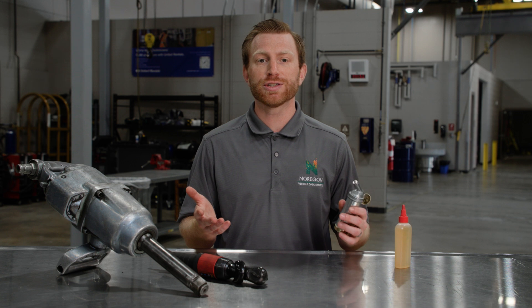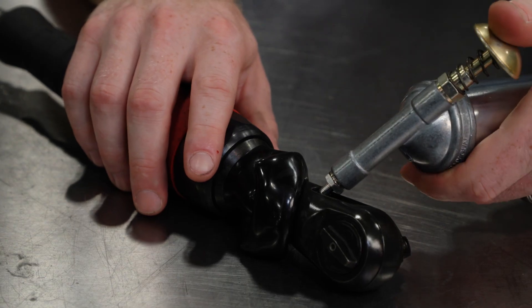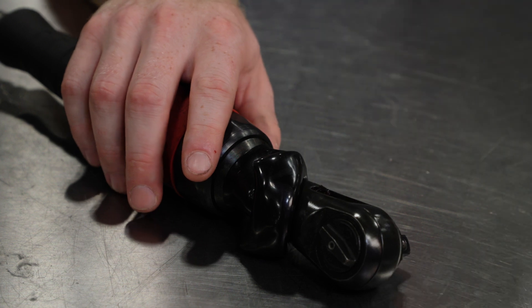As for greasing, it's important to grease your tools at least once a week. Technicians can do this by applying a small amount of grease to the moving parts of their tools. Greasing helps to protect from moisture and dust to support their longevity.